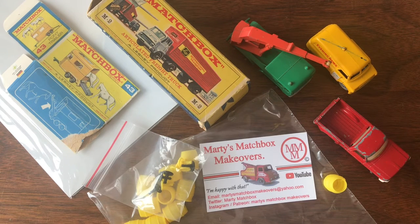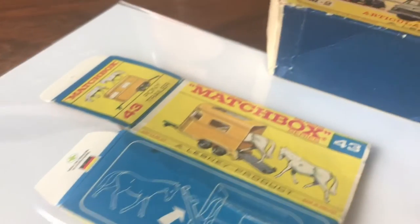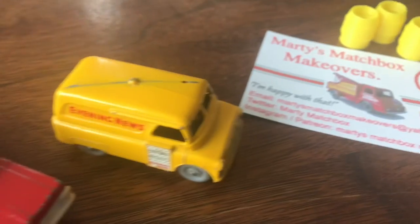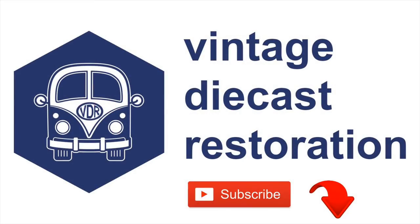That's going to do it for our mail call this week. As always, if you enjoyed the video, don't forget to give us a like down below, and comment — I love hearing comments and feedback from my viewers. I want to know what I'm doing right, what I'm doing wrong, what you enjoyed. And as always, don't forget to click that subscribe button — that'll keep you in the loop with all of our future videos and everything that drops. Thanks so much for joining us this week for mail call, and don't forget to tune in next week when we do another Vintage Diecast Restoration. We'll see you next week.